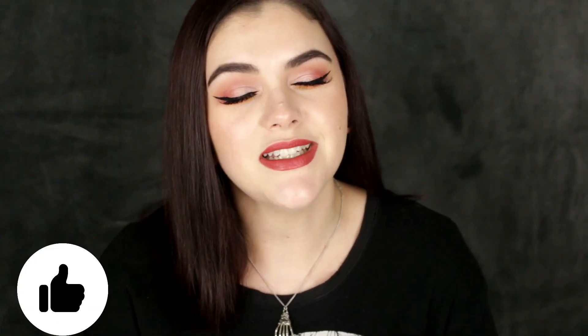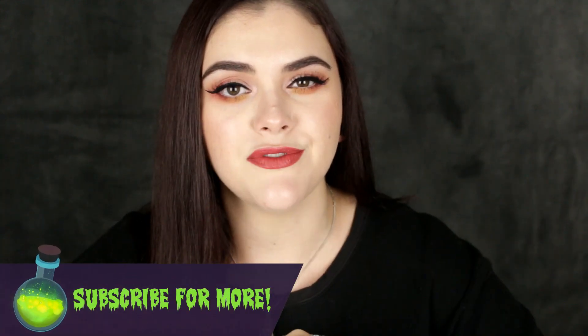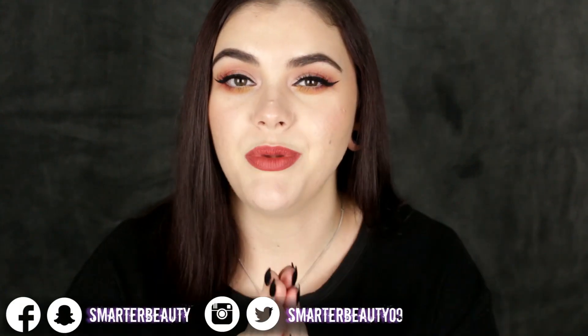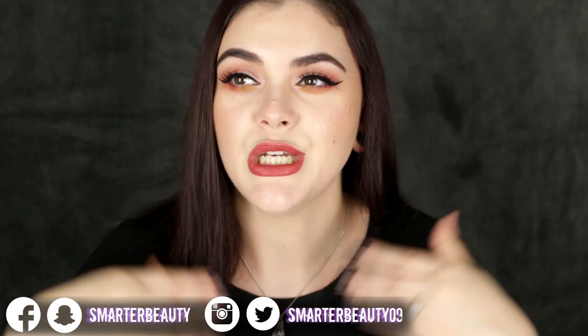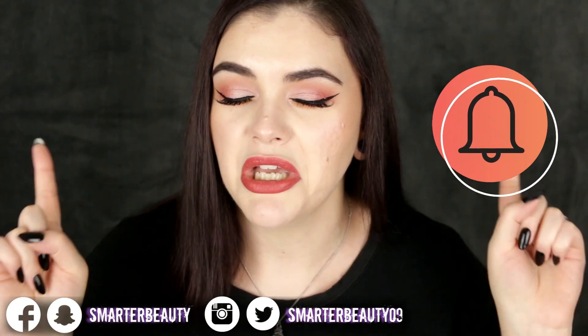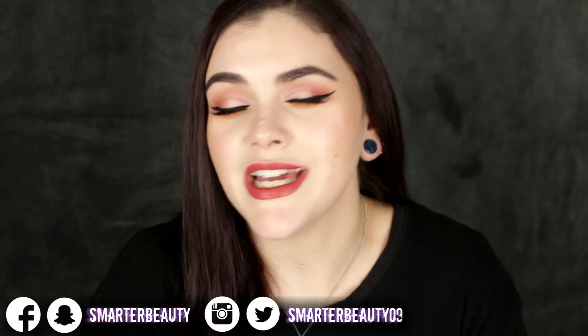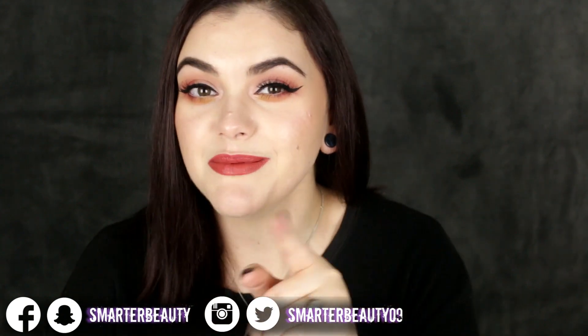I just hope that e.l.f. changes their mind and comes out with a larger tube at a better price, because I definitely think this is overpriced for the amount of product you get. That's everything, guys! I hope you enjoyed this review, demo, and swatches. If you did, give it a thumbs up. If you're new to the channel, hit subscribe — it's free. I post new videos every Tuesday, Friday, and sometimes Sunday at 10 a.m. Turn on the notification bell so you won't miss out. Have a really awesome day — remember, smarter beauty is better beauty!